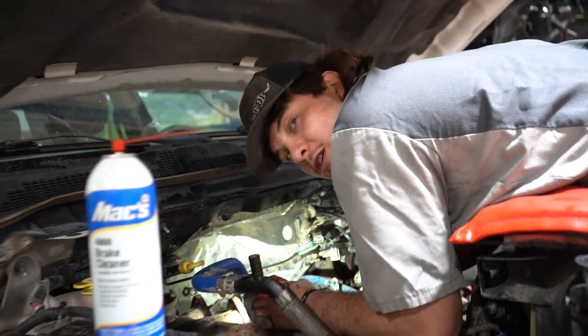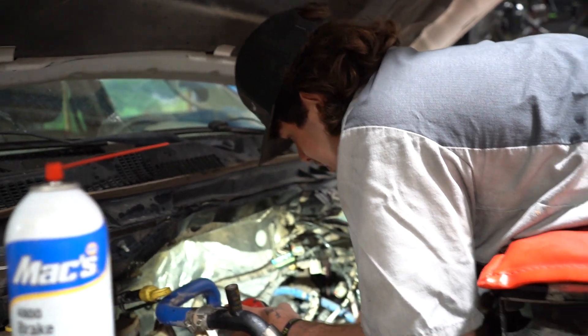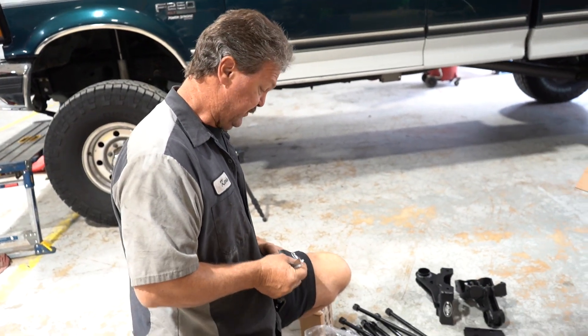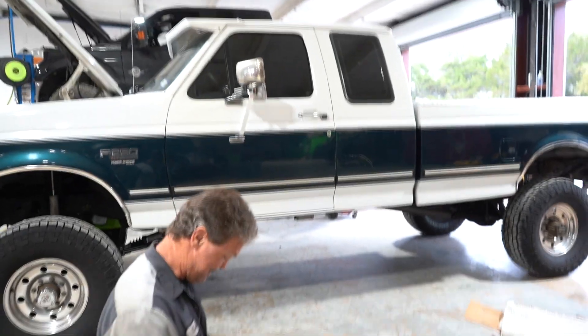What's up Jake? What's up? What you working on brother? Doing head studs and a second gen swap on this 6.7 Cummins. What's up Kevin? What are you working on? Doing traction bars on a 96 Power Stroke. Sweet!